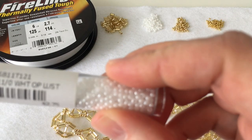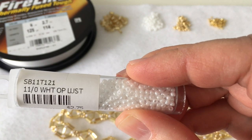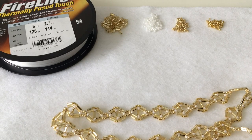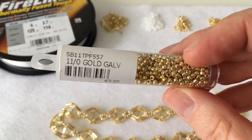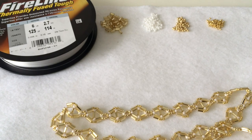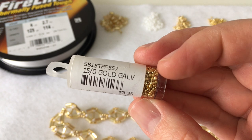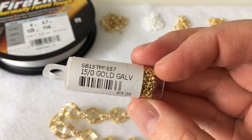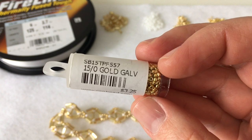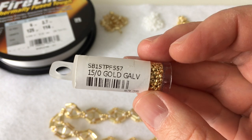We'll also be using 11/0 white seed beads in Opaque Luster — these are by Toho. You'll also need gold galvanized seed beads in 11/0, again by Toho. And finally you'll need 15/0 gold galvanized beads, also by Toho. That's usually my go-to brand because of the price point, but of course you could use Miyuki or any other brand that you prefer.